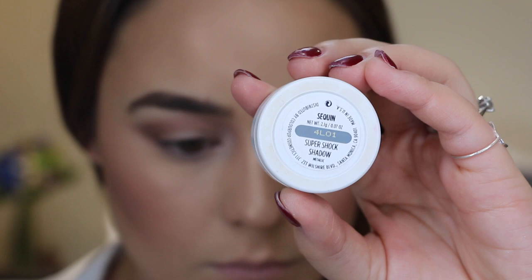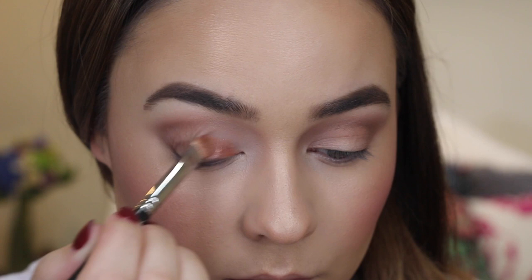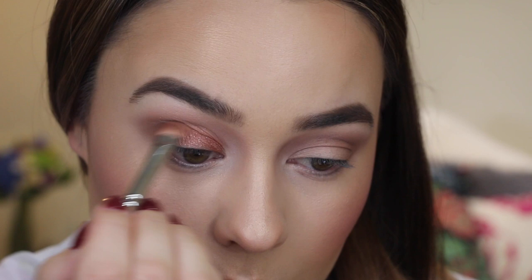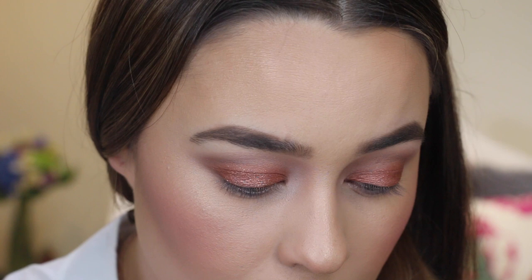For the main event of the eyes I'm using this Colourpop Cosmetics eyeshadow in the shade Sequin, and I'm just packing that all over the eyelids with a flat shader brush until it looks quite intense and sparkly. Applying eyeshadow like this is the perfect way to wear glitter without looking too over the top. If you're looking for new eyeshadows but don't want to spend too much, Colourpop eyeshadows are only five dollars each and they've recently started shipping to Australia and New Zealand — I'll list their website down below.